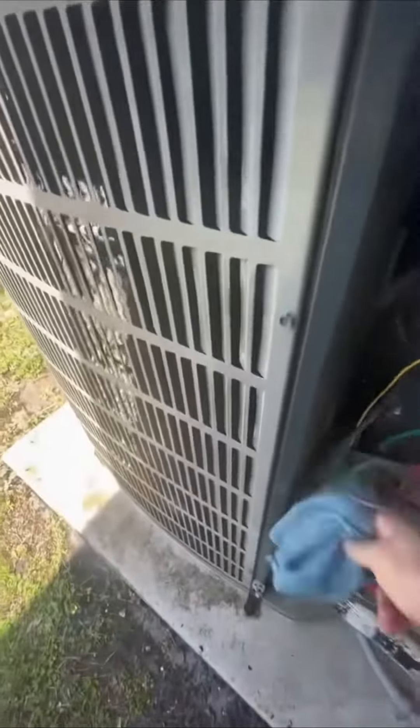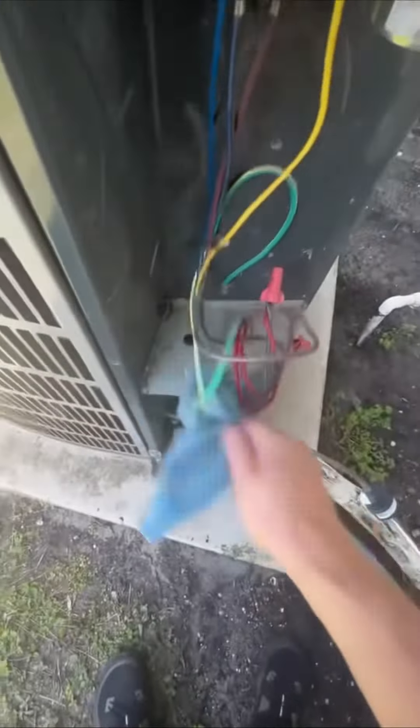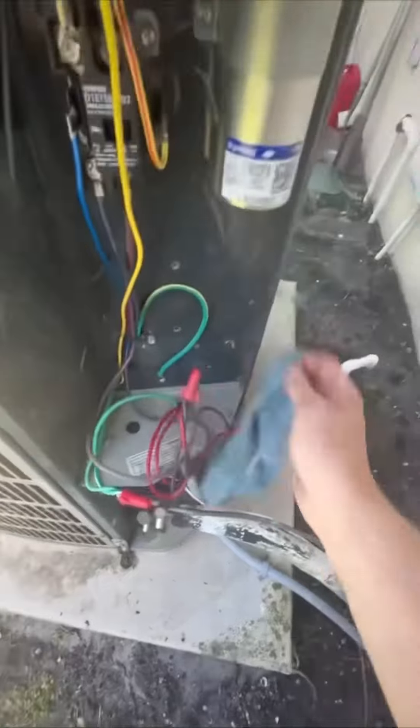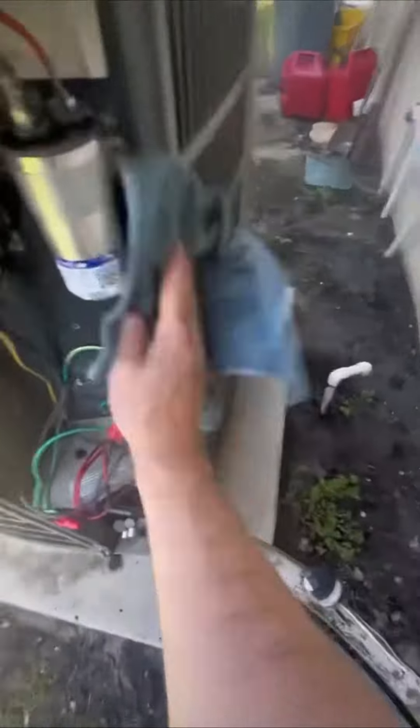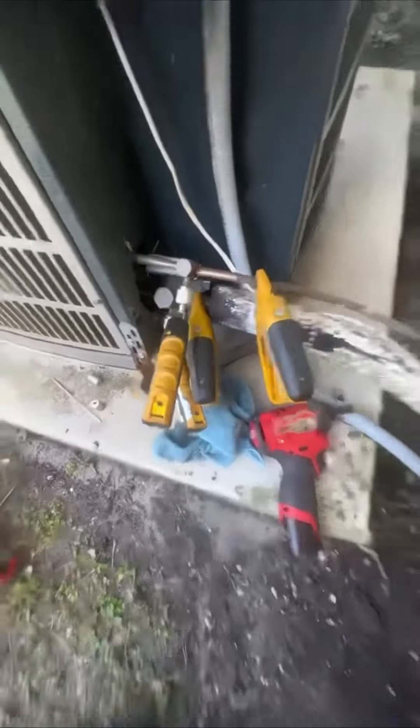Clean out the outside electrical cabinet, get all the dust bunnies out. A lizard was stuck inside near the capacitor. Checked all the pressures — everything looked pretty good. He's got a good little system, it was just super dirty. There we go.